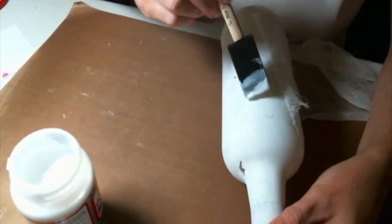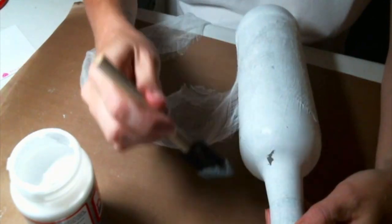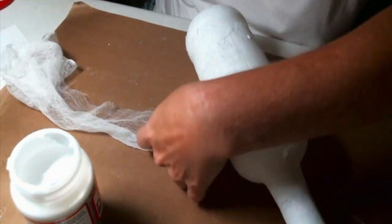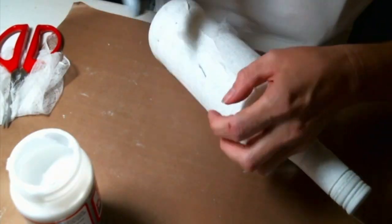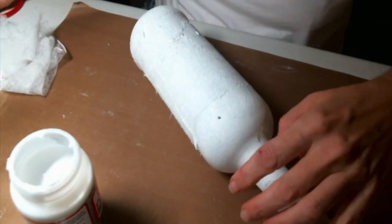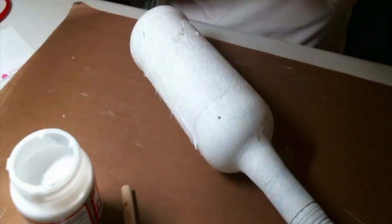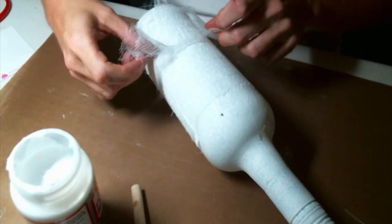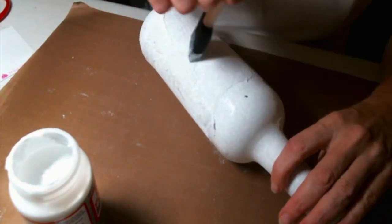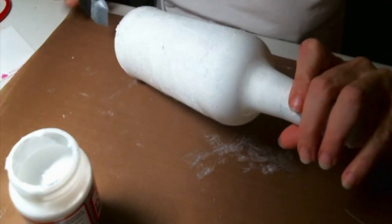The technique I'm using now I actually heard about on Pearl and Button, Siobhan's channel, and she was inspired by another channel. I'm just mod podging some cheesecloth onto the bottle to give it texture on the bottom. I'm using glitter mod podge — the extra sparkle one — because I do want some sparkle to shine through. Since this bottle is going to remain white, you should be able to see the sparkle with no problem, so I'm just making sure all the bare spots get covered.